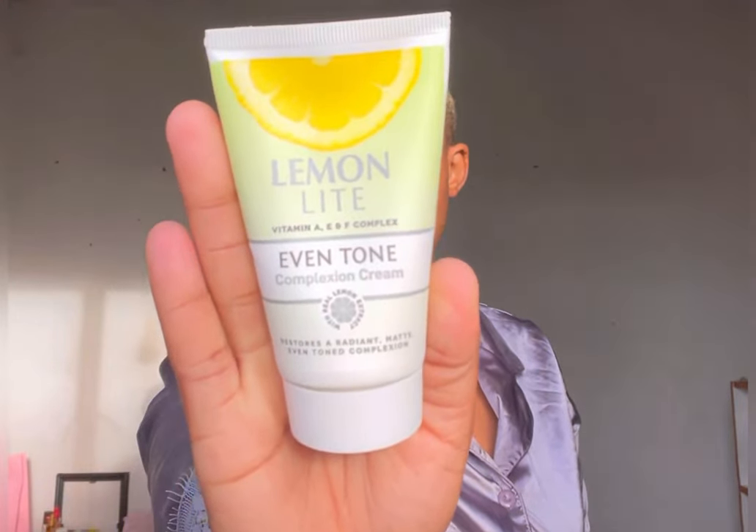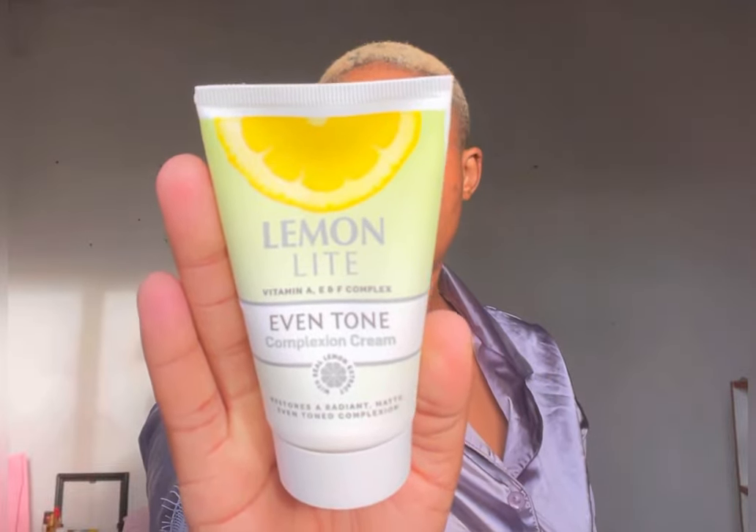I'm putting just a little bit on my hand — that's the amount I use because it makes your skin matte, which I love since I've got oily skin. I don't want to apply too much, just enough. Oh, and it smells so good — I love the lemon smell in it and how smooth it is. It just goes onto your skin perfectly.